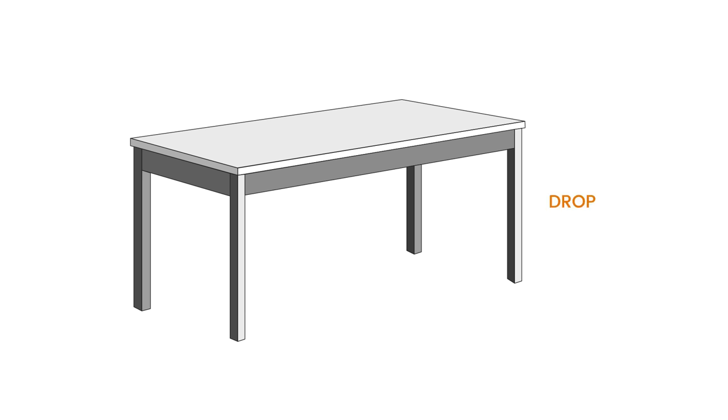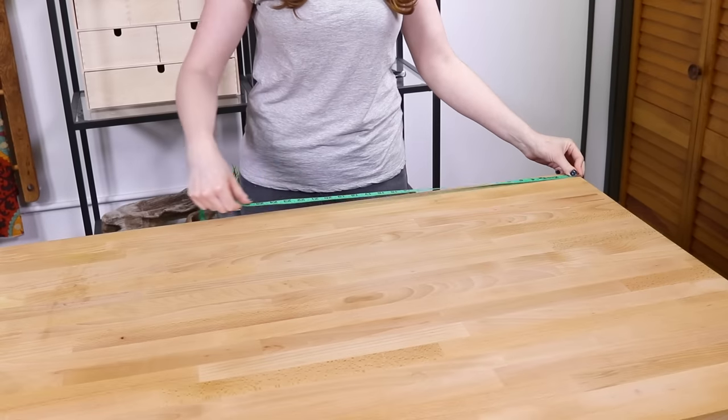First, decide what you want the drop length to be. This is the distance from the edge of the table to where you want the tablecloth to end. Drop lengths are generally about 10 to 12 inches for everyday use, or they can go all the way to the floor for a more formal look. I'm going to make a floor length tablecloth for this table.